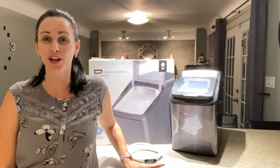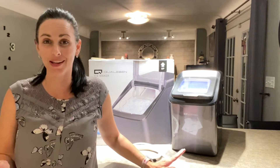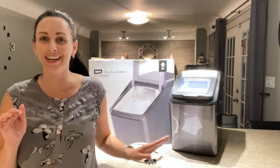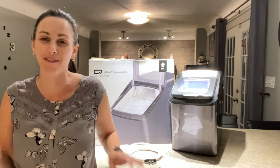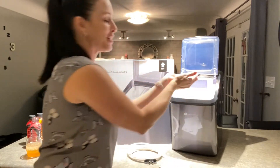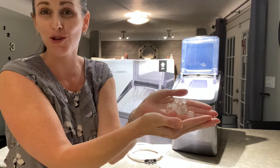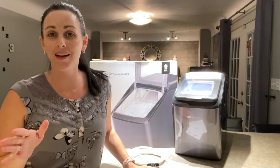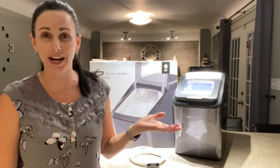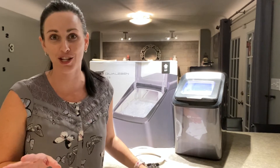Hi everyone, today I want to talk to you about this amazing ice maker that I got. I am so in love with this. I've never really liked the ice maker out of our refrigerator, so we purchased this. It makes the best ice cubes ever — those fun little bullet ice cubes that are so fun to chew. They get your drink super cold super quick. My whole family loves using ice — whether it's for my iced coffee, the kids' drinks, my husband's drinks, smoothies, milkshakes — you name it.